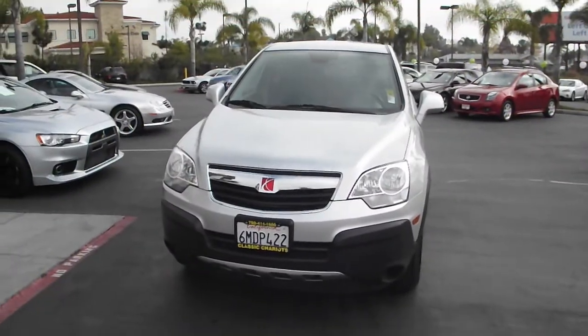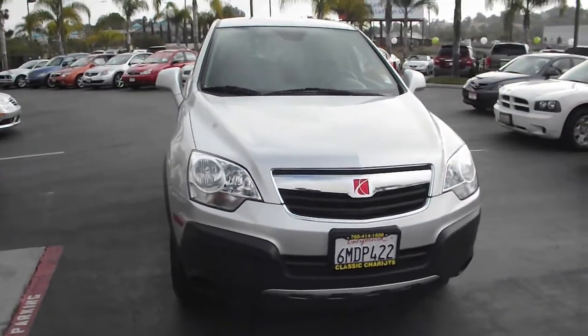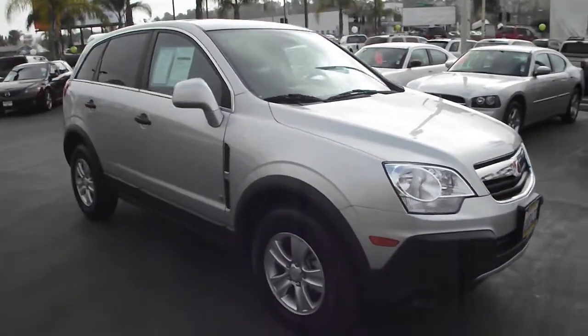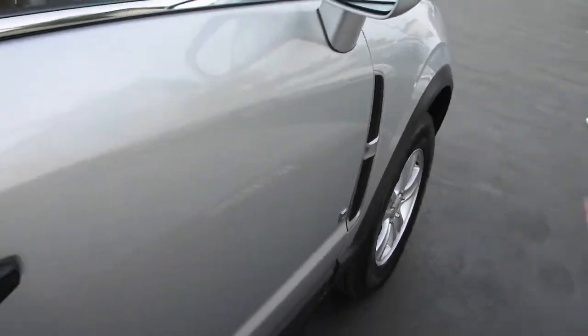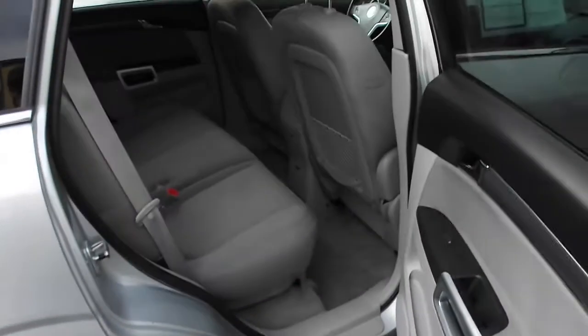Classic Chariots presents the 2009 Saturn Vue Sport Utility Vehicle. This SUV features a streamlined look with a sleek silver design and tinted windows. With four doors, up to five people can easily enter and enjoy all the benefits this vehicle has to offer.